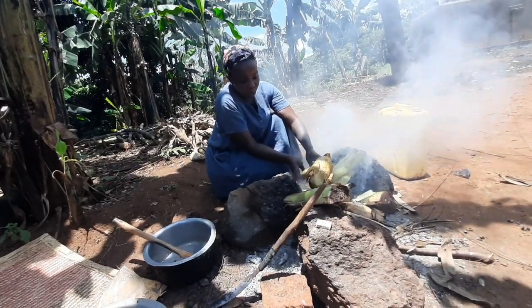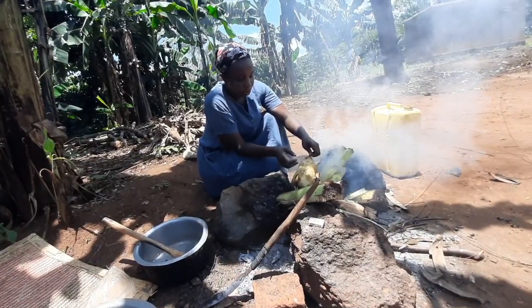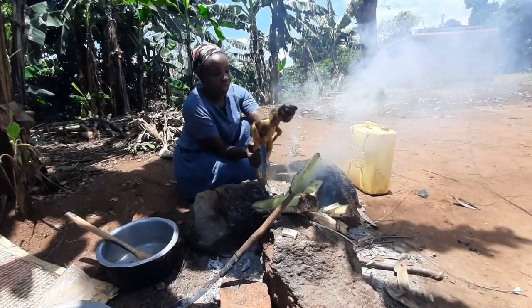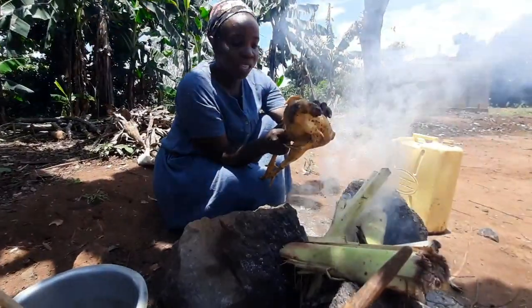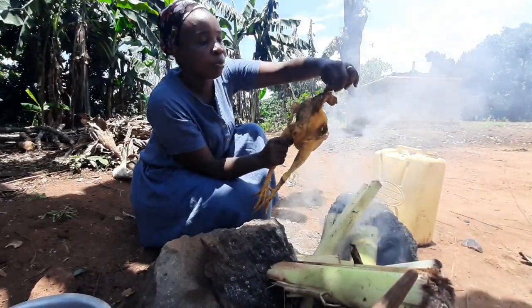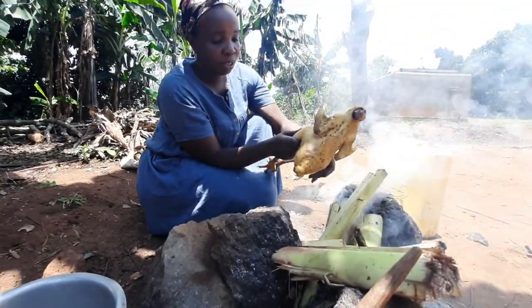I think we are good to go, it's now fine. Remember, I have not yet removed the intestines — they're still in. But the feathers are done. You see it's already looking yummy guys. We didn't use hot water for removing the feathers, and so it has everything.